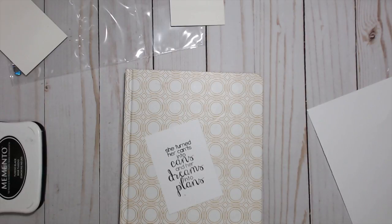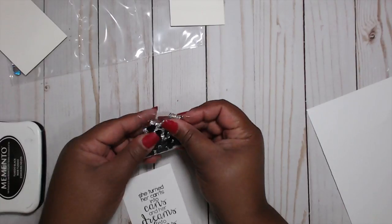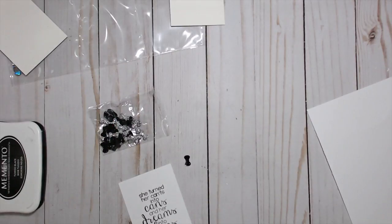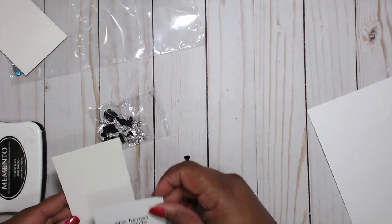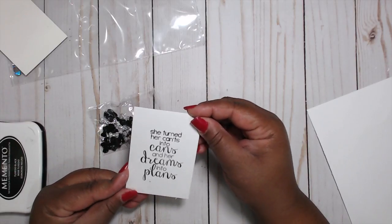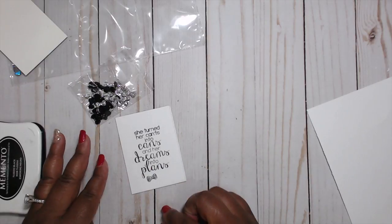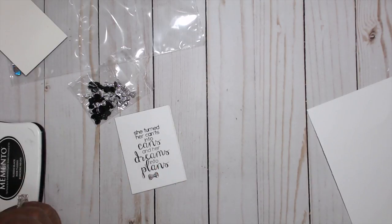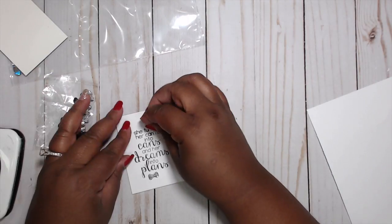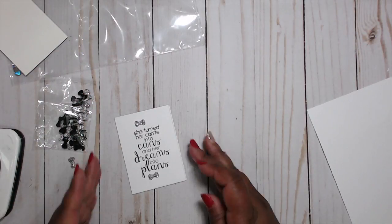I have these cute little black and silver bows. I thought they were perfect to add to this little thing. It's going to go on here just like that. I'm going to corner-round the edges. There's a little mark there so I'm going to add this bow right there and add another one at the top to match it.